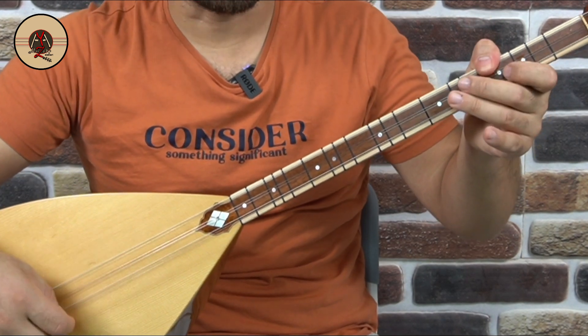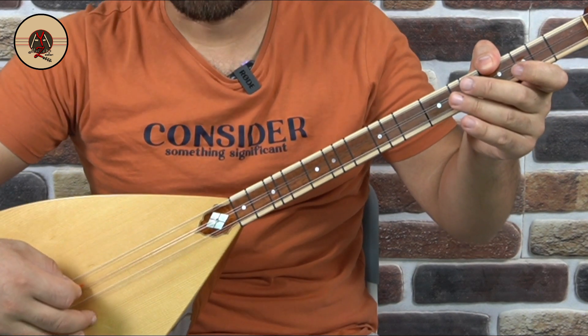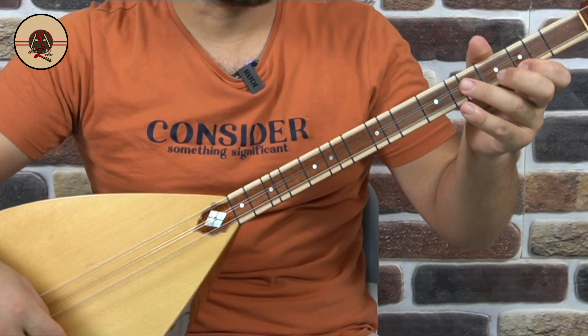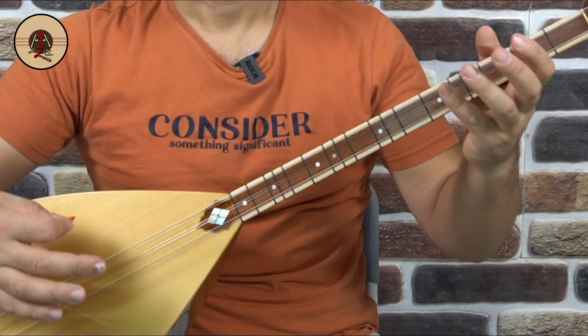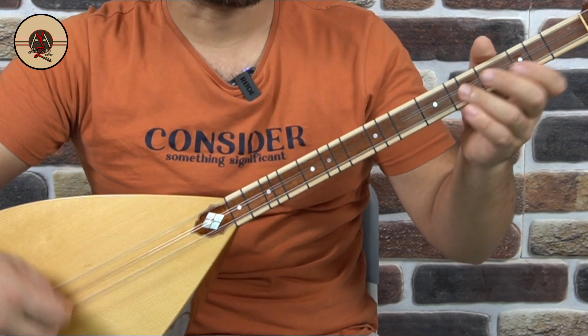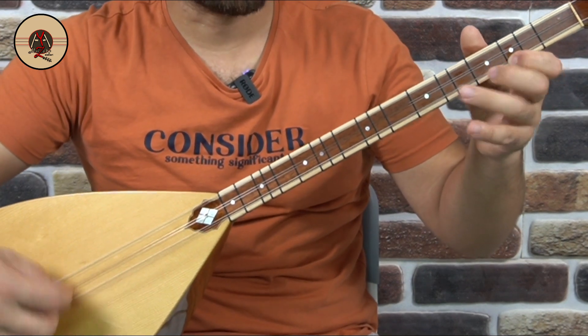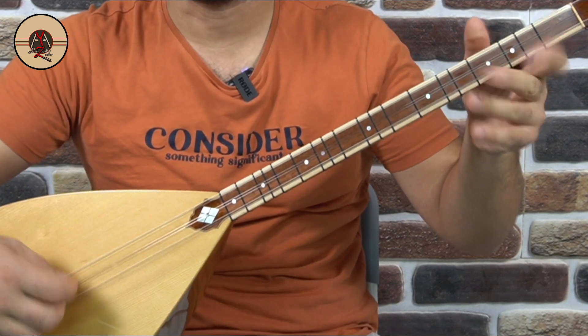Do, La, Do, Re, Mi, Re, Mi, Do. Toparlarsak: Re, La, Re, Mi, Fa, Mi, Fa, Re. Do, La, Do, Re, Mi, Re, Mi, Do. Alta iniyorum — bakın şimdi ne yapacağım: Re, La, Re, Mi, Re, La, Re, Mi. İkiledim Re, La, Re, Mi'yi. Peşine de Do, La, Do, Re, Mi, Re, Mi, Do ekledim. Yani baştaki Fa, Mi, Fa, Mi, Do'yu ortadan kaldırıp Re, La, Re, Mi'yi ikileyerek geldim.